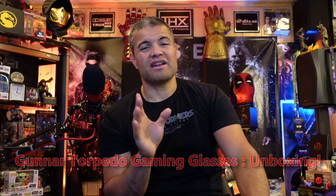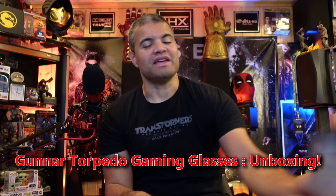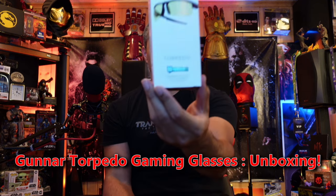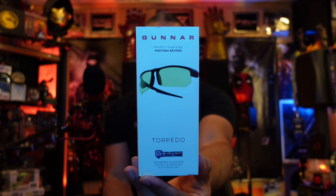What's up guys, it's Raff in the Raff Cave. Welcome back to another unboxing. This video is going to be on another item that I purchased from Best Buy — this is going to be the Gunner Torpedo gaming eyewear.